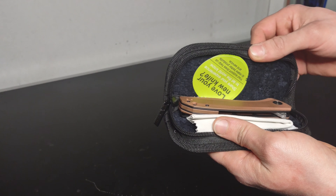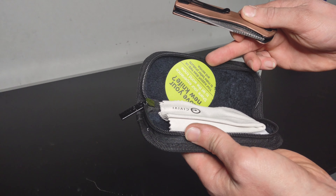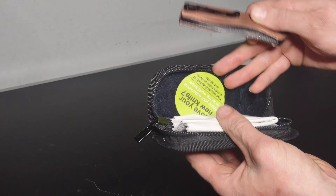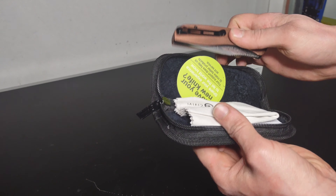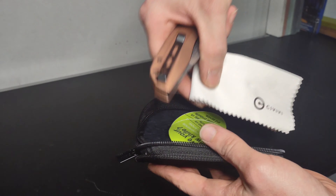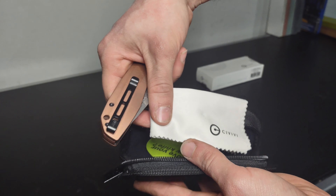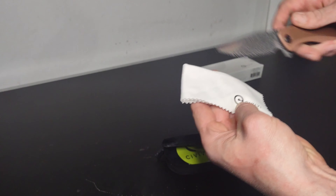This is the case that it comes in — this isn't an unboxing video, but I do keep this one in the case just because it is such a nice little case. It comes with a microfiber-lined interior, which is pretty nice. It also comes with a microfiber Civivi-branded cleaning cloth, which is great — so I can use that to clean the blade up before I put it on camera.